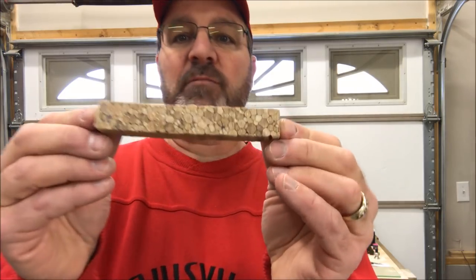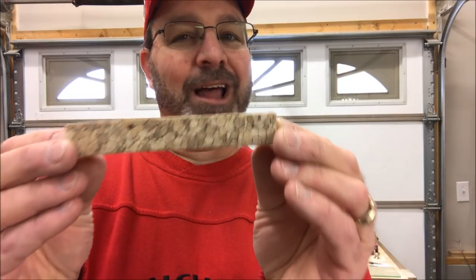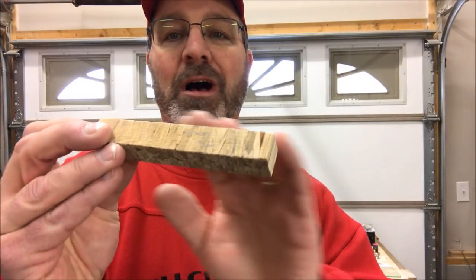So we've got a couple of things. We're going to start off by soaking this blank in thin CA so that we can lock together as best as possible all of these twigs.